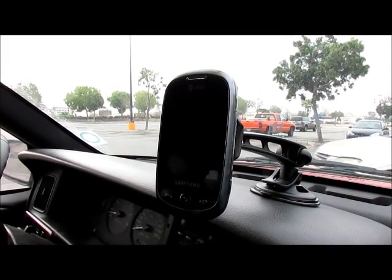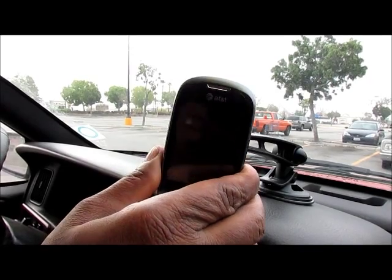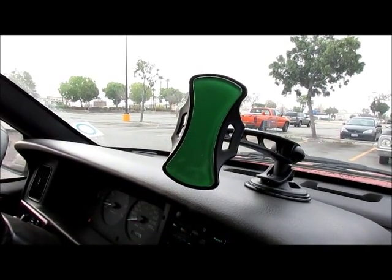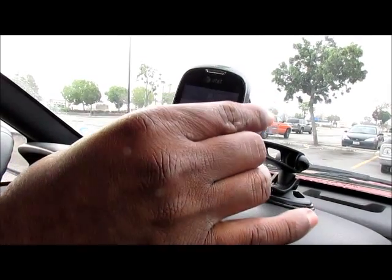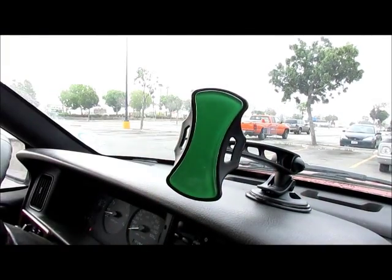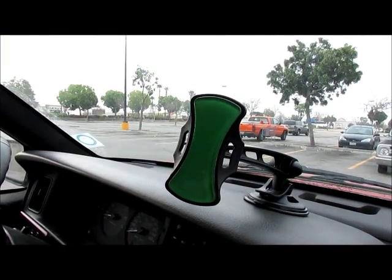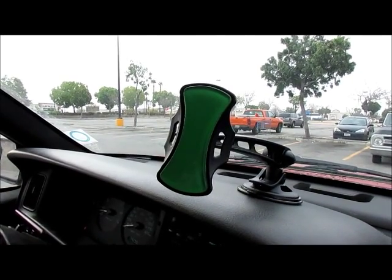Now I want to see how difficult it is to take it off of the Grip Go. Go ahead, take it off for me, Joe. Was it hard? It's really stuck on there but it wasn't like really hard to peel off. You took it off with one hand, so that proves that it's not too difficult to get it off of there.